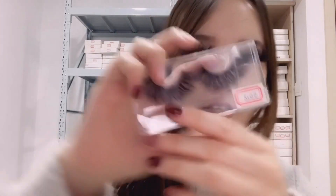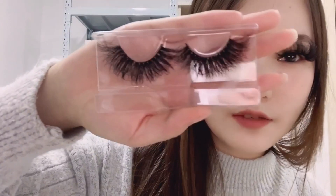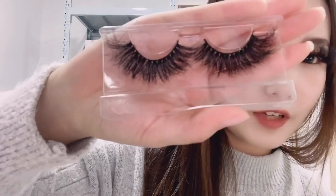I promise when you wear these lashes you must be the star of the party. If you want thick and fluffy lashes, you can choose this one — this one is 5D18. It is so fluffy.